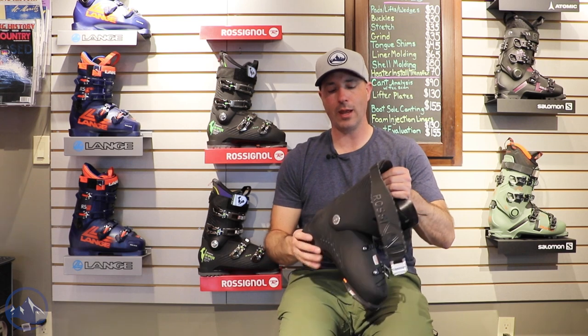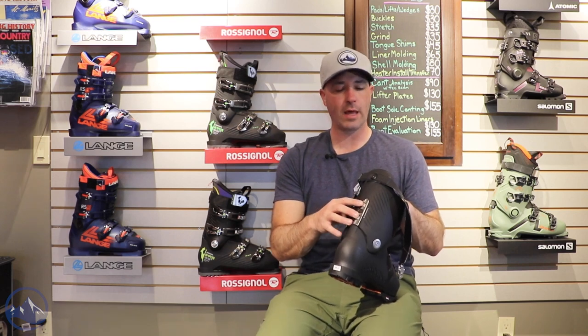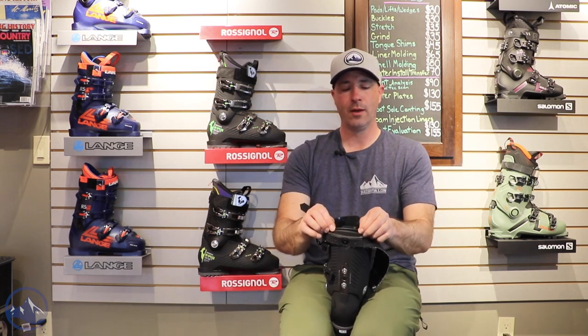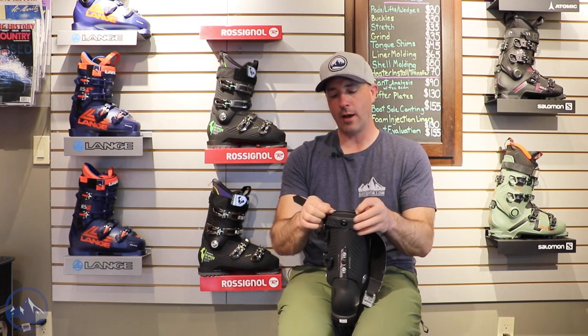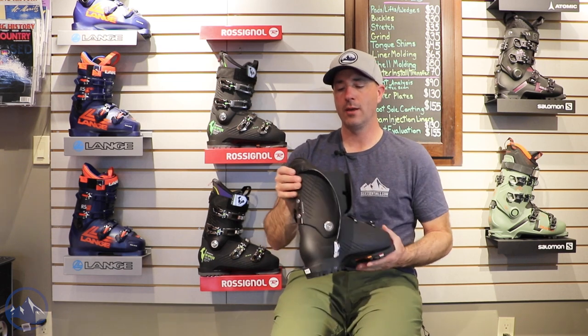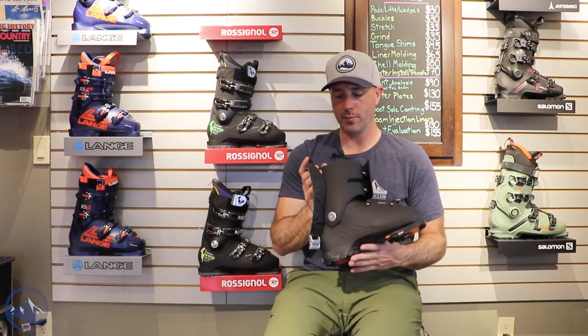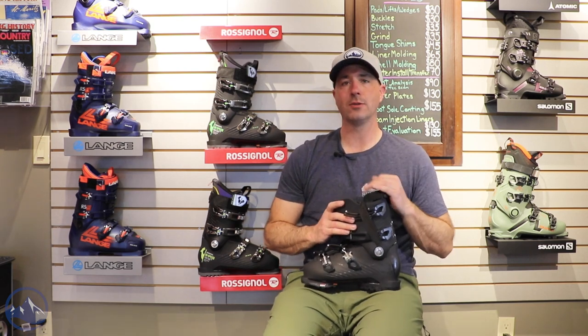We got flex adjustment and a forward lean adjustment here. A couple of rivet holes — put the rivets in for more flex — and then you can adjust the forward lean with this back part of the shell. Unscrewing these and moving that spoiler up or down is going to increase the forward lean of the boot. Just an overall strategic way of making this thing fine-tuned to your foot and your skiing needs.